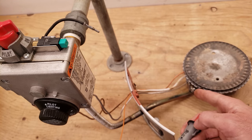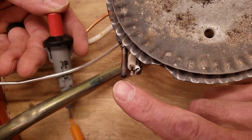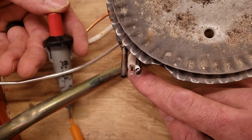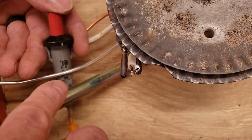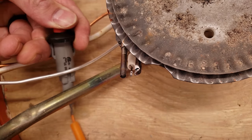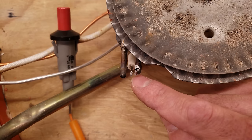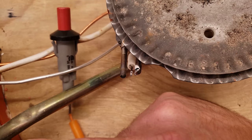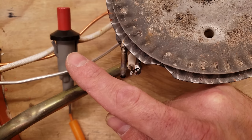Right here you see the pilot termination head, the spark rod, and the thermocouple. The spark rod has ceramic on the outside because you don't want it to spark down here — you want the spark to jump from here over to the pilot head. You can also see the metal is touching the pilot tube. If you look through the hole from the outside and don't see a spark in here, then you know it's sparking in the wrong location.